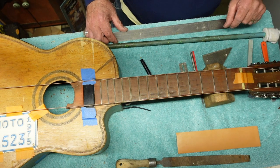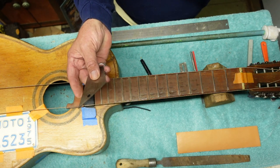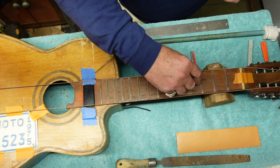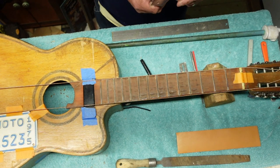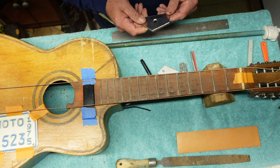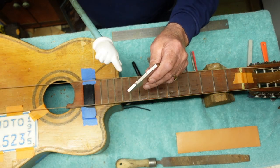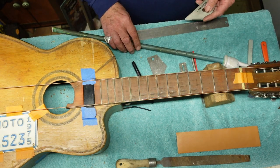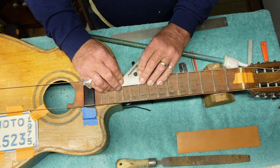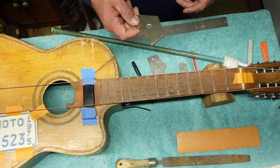We've also got fret rockers, which are pretty cool — long, short, and medium-sized edges that go across fret runs to make sure nothing is rocking back and forth. When you get down into the upper frets, you want to use one of these edges. A little bit more expensive one is called a fret kisser — it's the same thing except there are diamond particles embedded in it. So if you find one that's rocking, you simply put the diamond side on that one and go back and forth until it quits rocking. This is a handy tool.